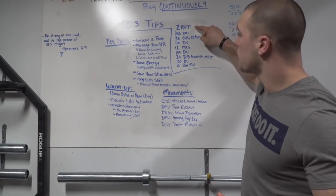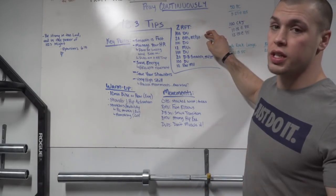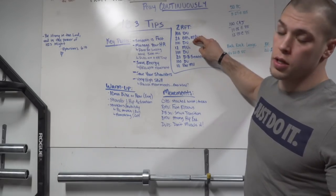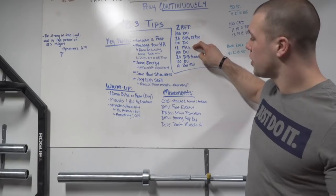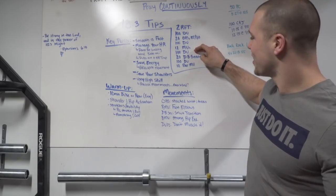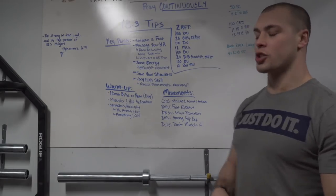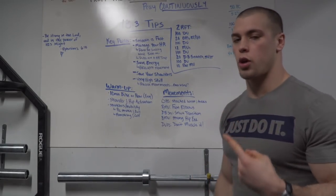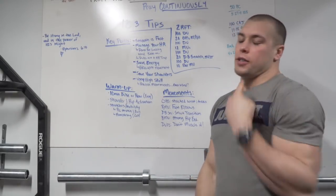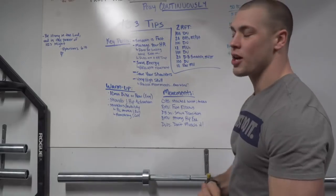Two rounds for time: 100 double unders, 20 overhead squats at 115 and 80 pounds, another 100 double unders, 12 muscle ups, another 100 double unders, 12 dumbbell snatches, another 100 double unders, 12 bar muscle ups. That's round one and we've already done 400 double unders. Two rounds of that.